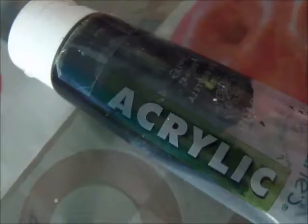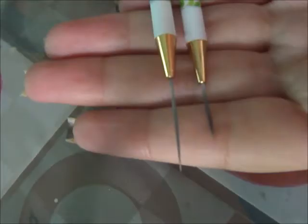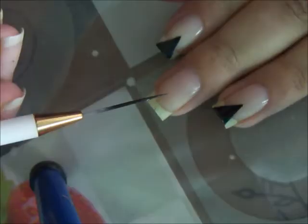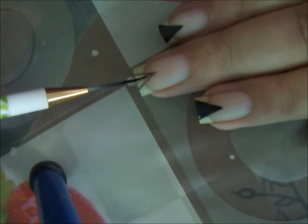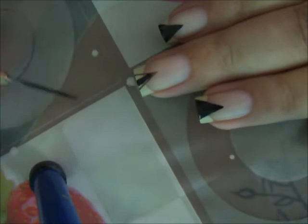After applying top coat, I'm applying acrylic paint with these brushes. I'm making this little triangle. Though she did not have very big triangles, so you just have to play with the design how you like it, because I have made little big triangles on other nails as well.